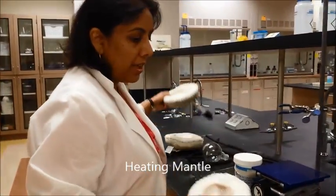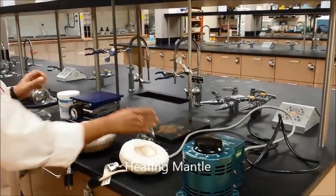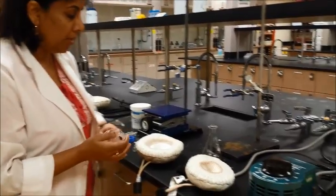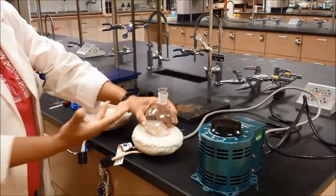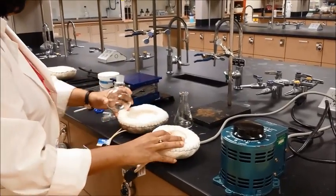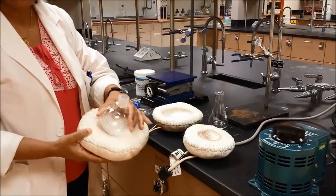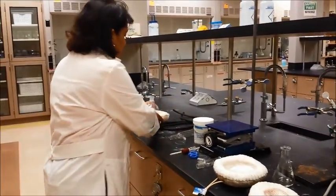A heating mantle comes in different sizes, so depending on what kind of round bottom flask you're using, you choose the right size. For example, if I'm using this 250 milliliter round bottom flask, this is going to be a lot better than using this one to allow for better heating. So I'm going to use this heating mantle, which will fit very nicely in the round bottom flask. So you get the right size of the heating mantle.